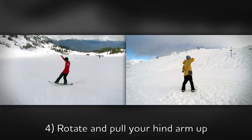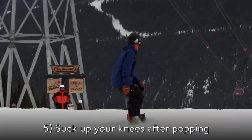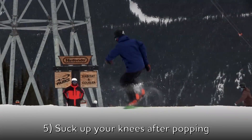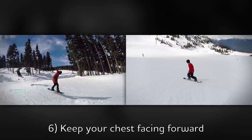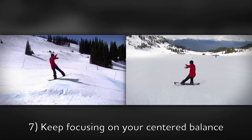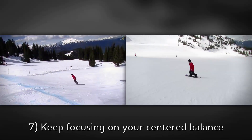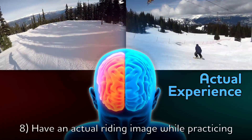4. Rotate and pull your hind arm up to prevent leaning. 5. Suck up your knees after popping to get more rotation. 6. Keep your chest facing forward. 7. Keep focusing on your centered balance while spinning. 8. Have an actual riding image while practicing.